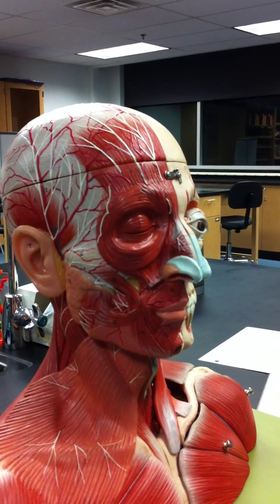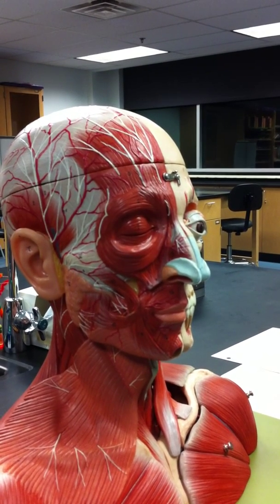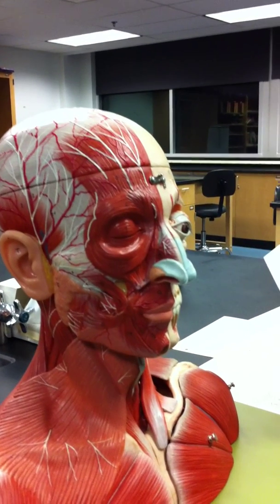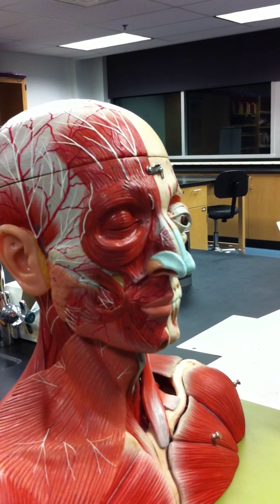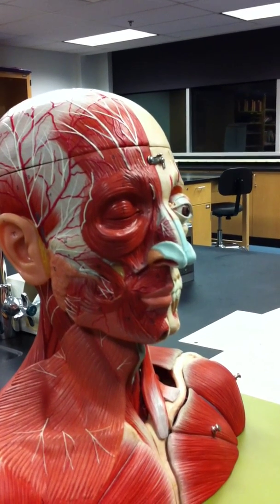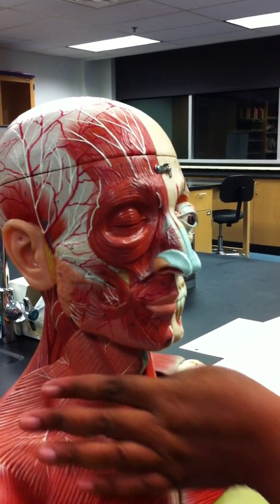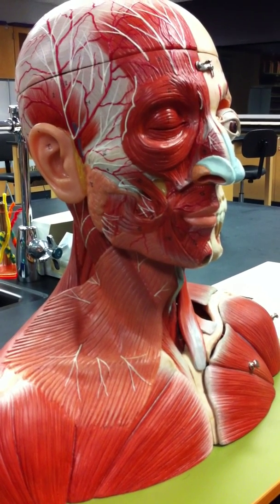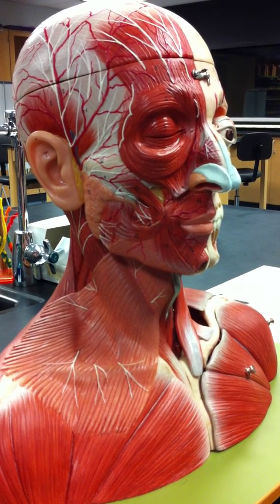Number four: the platysma. I like this muscle — when you say 'platysma,' you're doing the action of the muscle. It originates on the fascia over the pec major and deltoid muscles, inserts on the mandible and the skin inferior to the lower lip, and it depresses the lower lip. 'Platy' means flat — it's this broad, flat muscle. That's the muscle women exercise trying to get rid of a chin.